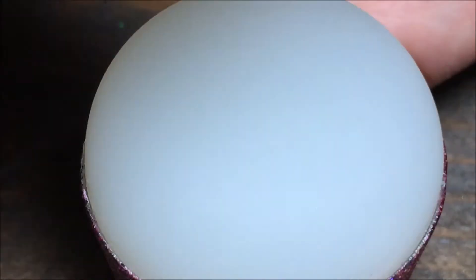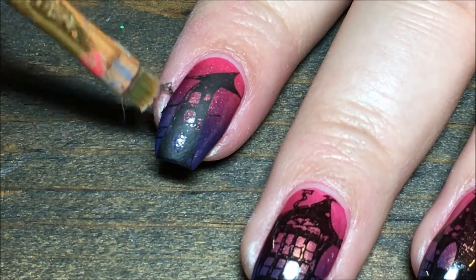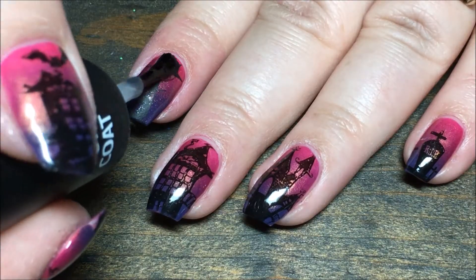Always use tape to clean up your stampers so you don't mess it up with acetone. Then I go in with my small brush and some acetone again and clean up any of the polish that got on the skin. Then I'm going to finish everything off with my favorite top coat — I'm using Salon Perfect.